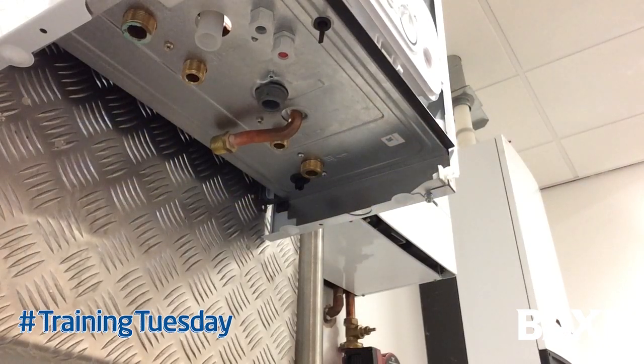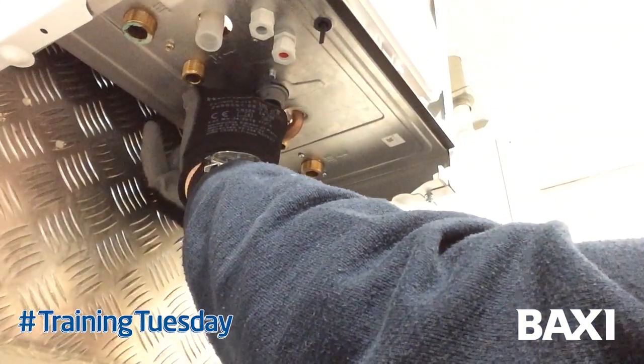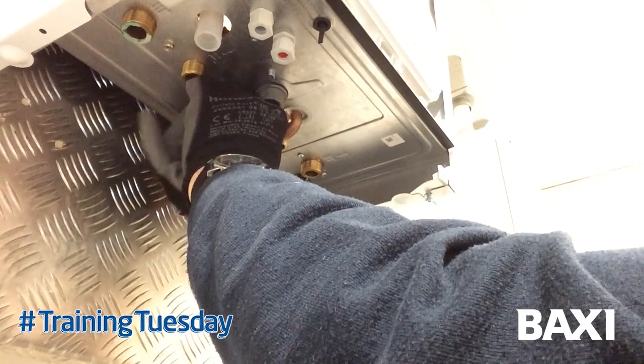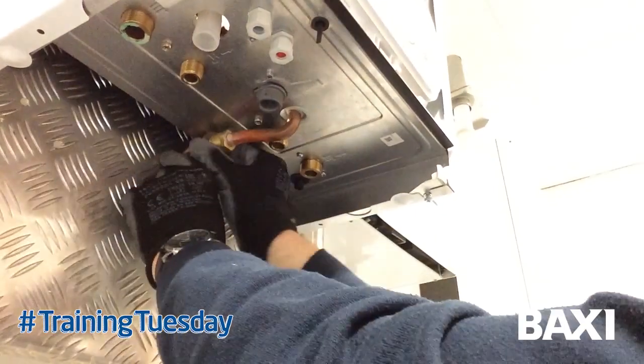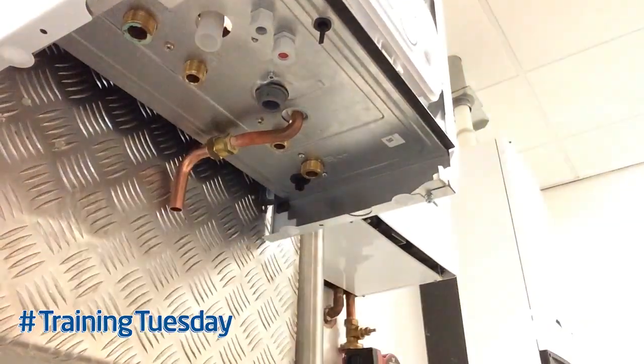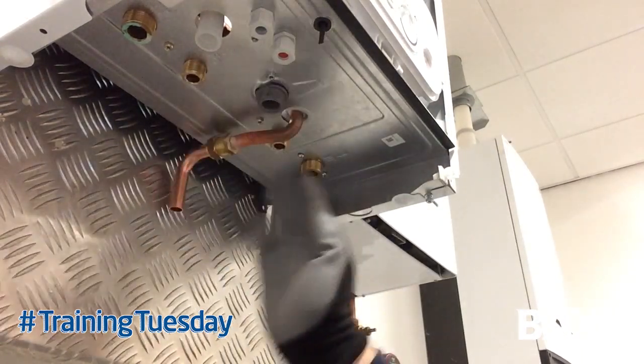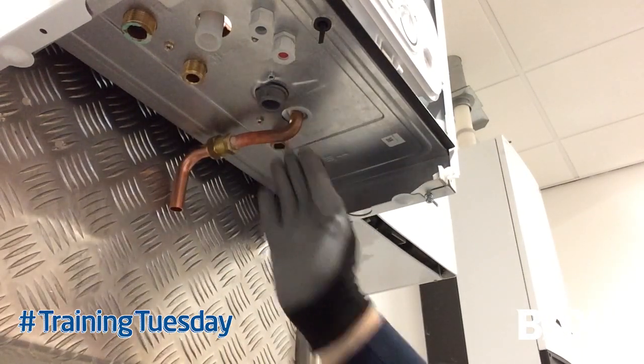The first point to bear in mind — and some of you may already know this — is the blow-off can be a little bit difficult to get to if you pre-plumb everything first. So what you need to do is make your first connection up onto the blower, put it in and complete it, then run the pipe to the outside. Wherever practicable, always start — circumstances dictate whether you can do this — from the right hand side and move towards the left, starting with the return and the cold water mains connection.